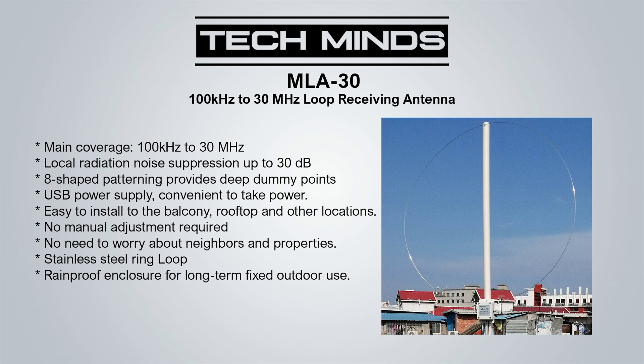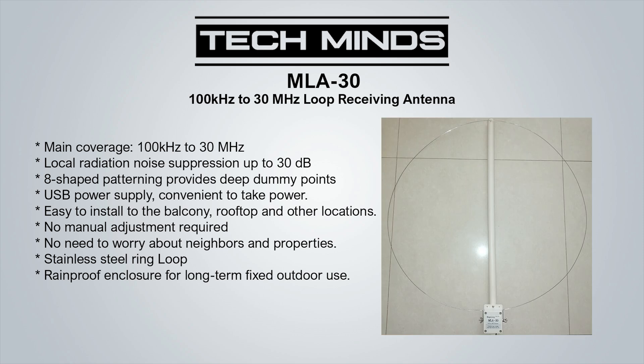Hi and welcome back to another Tech Minds video. Recently a subscriber asked me if I had any experience using the MLA-30 loop antenna. Unfortunately I had not used that antenna before, so thanks to my wonderful monthly patrons I ordered one. Apparently there are two versions: the regular MLA-30 and the MLA-30 Plus. At the time of ordering I could not find any resellers selling the Plus version. Based on the labels on the unit I received, it appears to be the non-plus version.